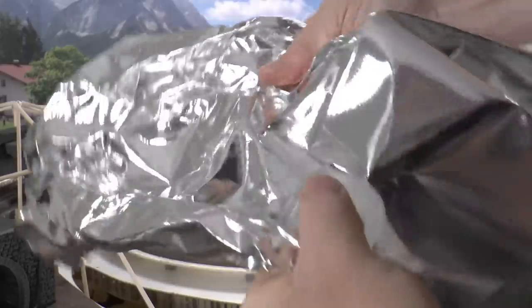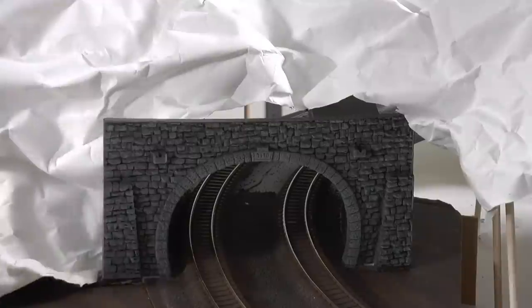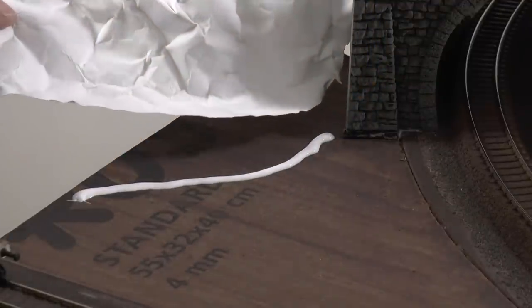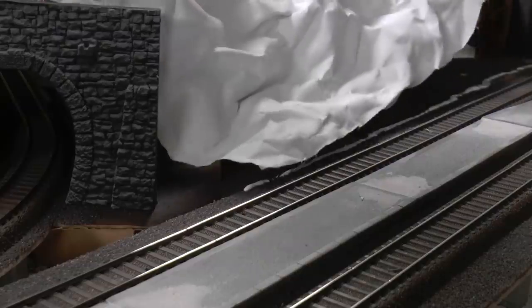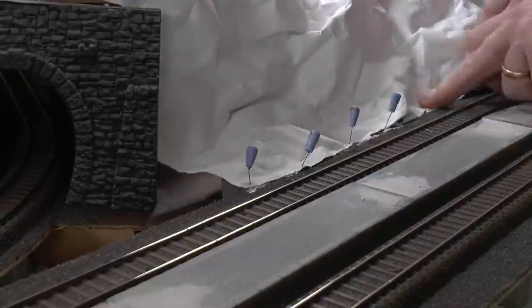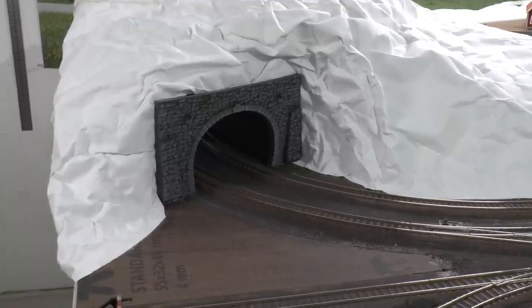All you need to do is wrinkle the foil and stretch it out again and you have some basic structure for your landscape surface. Once the foil is in position, glue it to the cardboard using PVA glue and fix it temporarily with pins until the glue has cured. Continue all around the tall mountain area and fix with pins. The edges will be plastered later so it doesn't have to be all that perfect. Joints between different parts of the landscape foil are glued and covered with carpenter's tape.